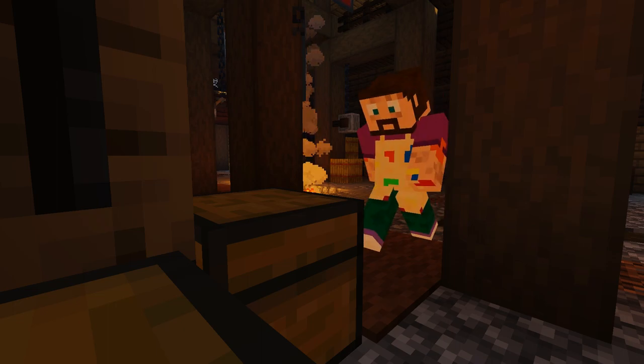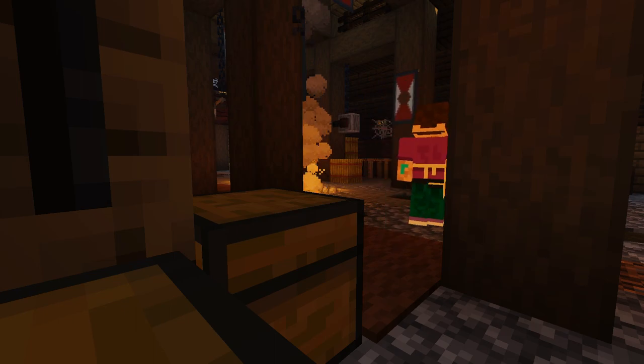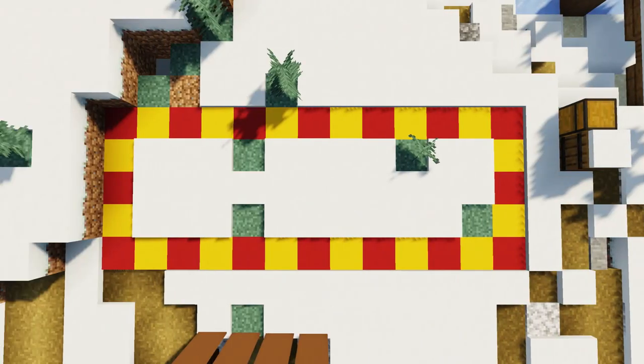To build this we're going to need stripped dark oak, stripped spruce, spruce planks and stairs, dark oak stairs and slabs, barrels, spruce trapdoors, chests, dark oak fences, chains, lanterns, and some stone buttons. For this build we're going to need a 13 by 5 block area, so clear out plenty of space.